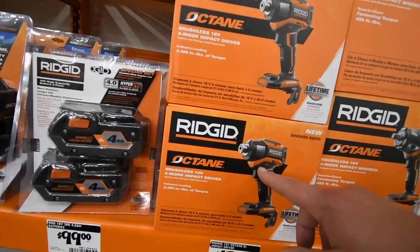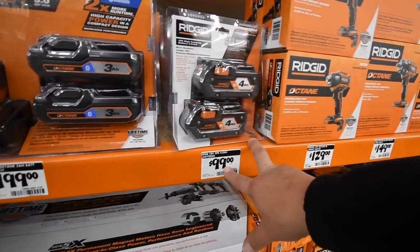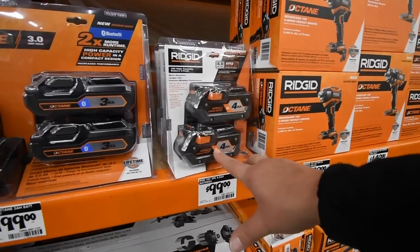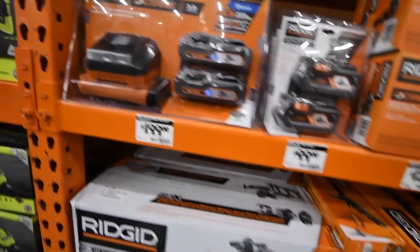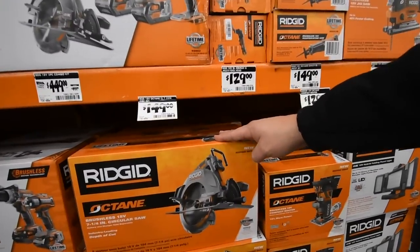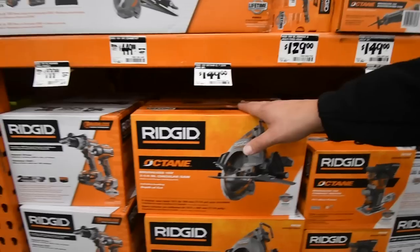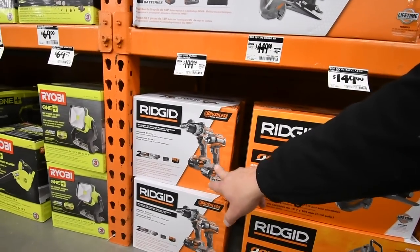$129 for the quarter-inch impact. $100 for two four amp hour batteries. $200 for the three-inch planer. $159 for the circular saw — I keep saying reciprocating saw.